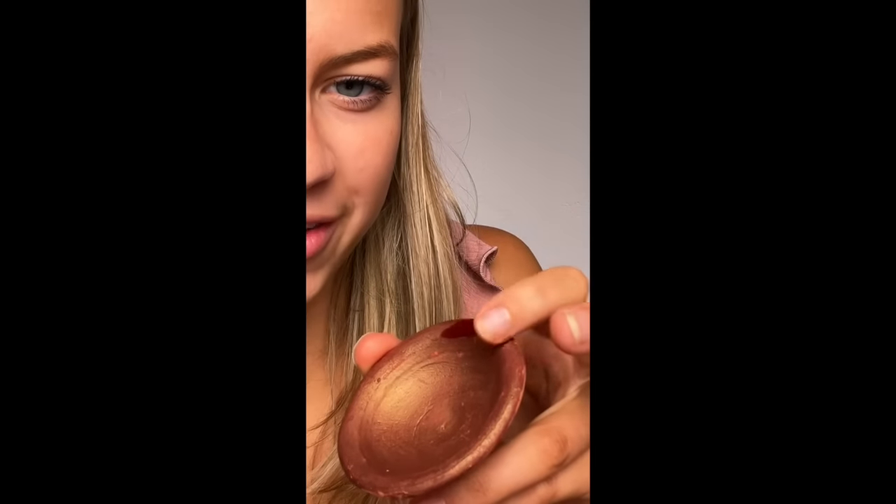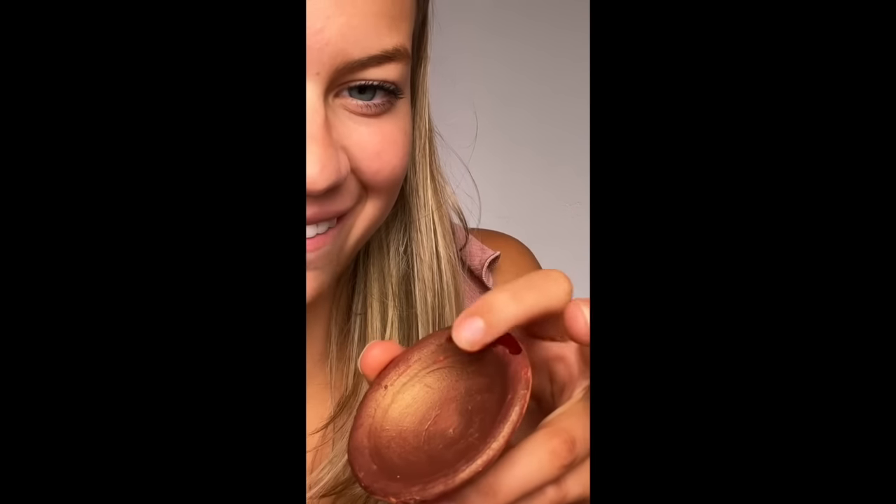I'm going to dip my finger in some water. I don't know why I said that with an accent. Wow. And that's what it looks like after it's used — I look like I cut my finger.